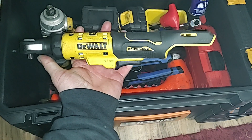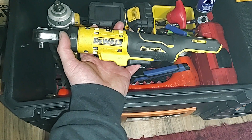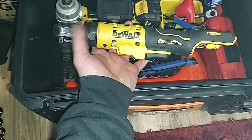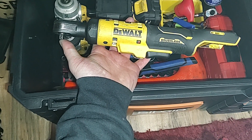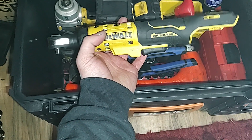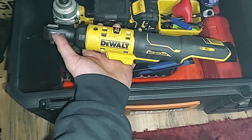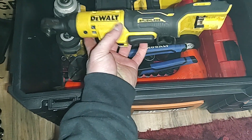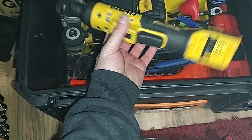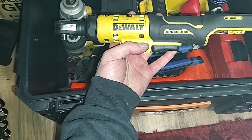My co-worker bought the DeWalt quarter drive and 3/8 from our Mac dealer about the same time I bought mine. His quarter drive one, under slight load, just won't even spin. Mine does that sometimes but I don't use it all the time. His 3/8 just stopped working — the trigger quit after he dropped it really hard, though he didn't crack anything externally.